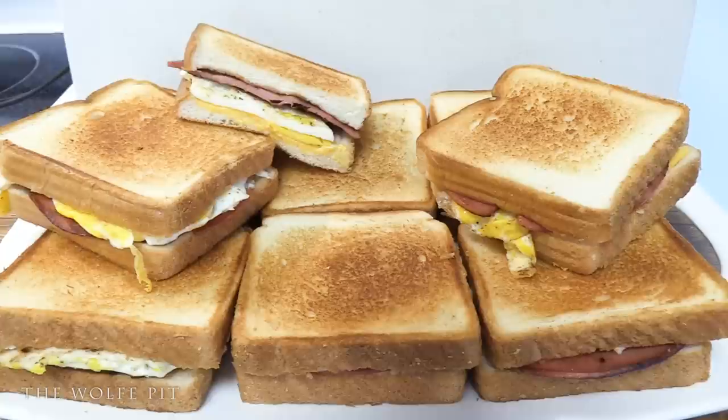If you have any ideas for budget meals that you'd like to see me make, let me know. Thank you all very much for watching and I'll see you soon.